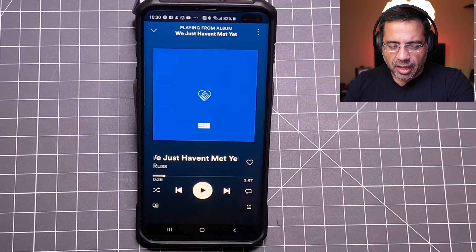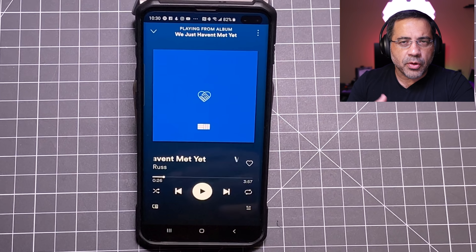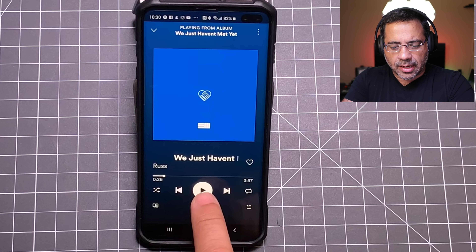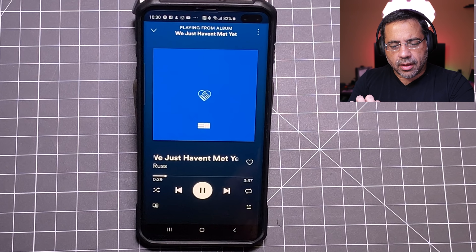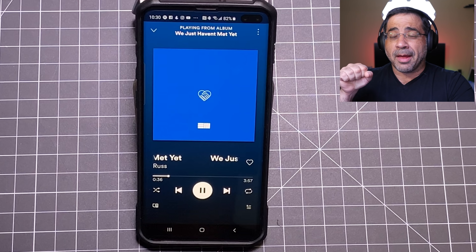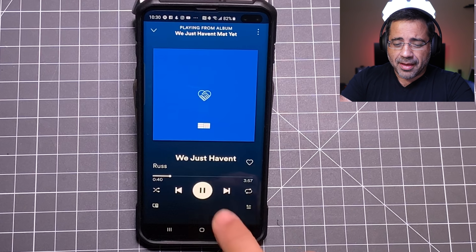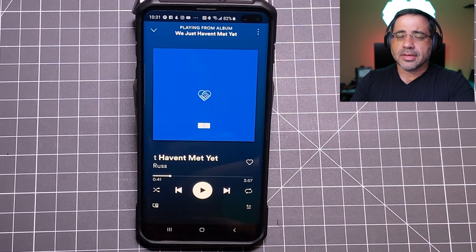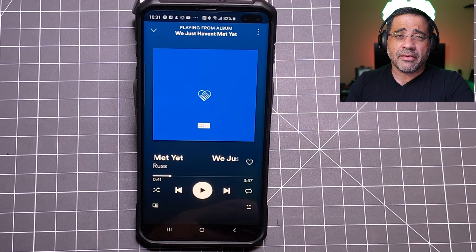Now let's talk about the music quality. Bass, mids, and highs are all there. I have to say that being critical of Bose in the past, these are my favorite Bose headphones — they sound absolutely amazing. I was testing a song from Russ called 'Just Haven't Met Yet.' At around 26 seconds it's all vocals, and then at 35 seconds a bass kicks in with a good punch to it. The bass has really improved — it's probably the punchiest bass of any Bose headphone. Clear mids and great highs as well.